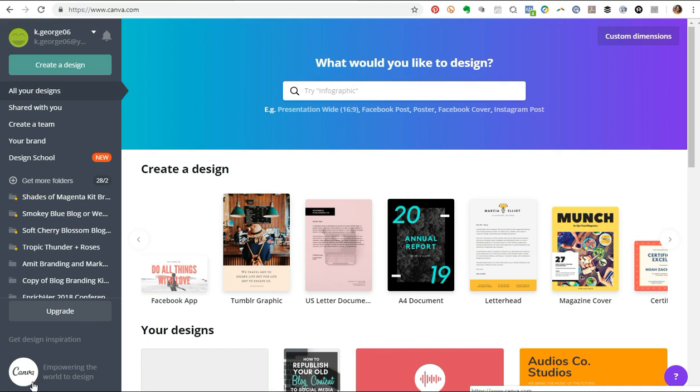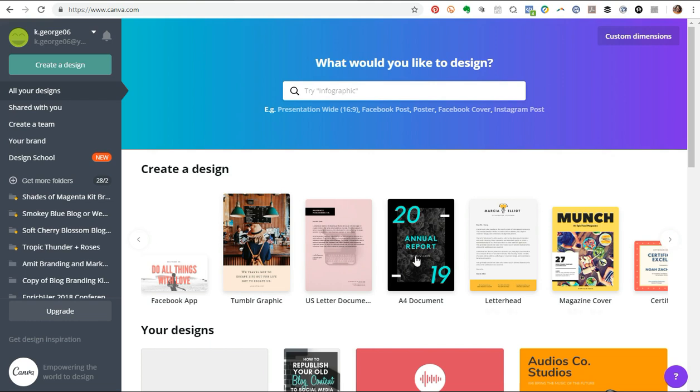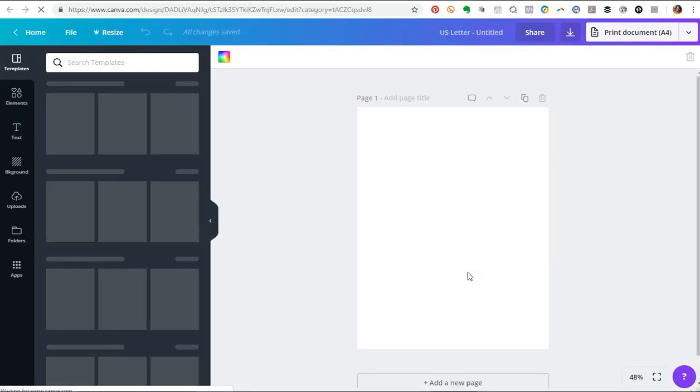So the first thing we're going to do is go into Canva — just want to give you a word of warning, this is Canva 2.0. I'm planning to do a full overview video on it, but for now we're just going to head over to the section that says 'Create a Design,' and scroll through using these buttons to find the letterhead template, which is right here.